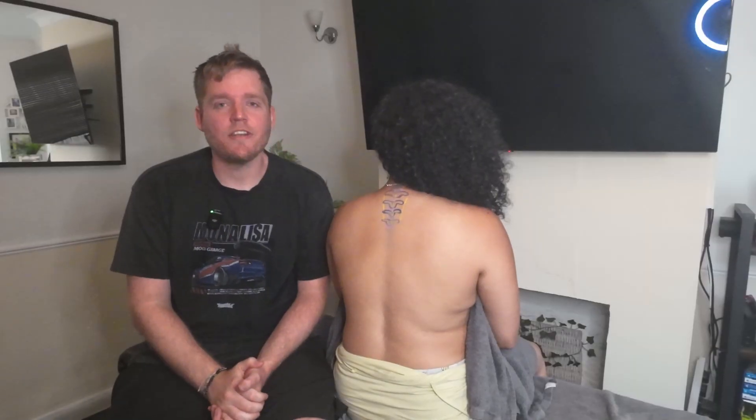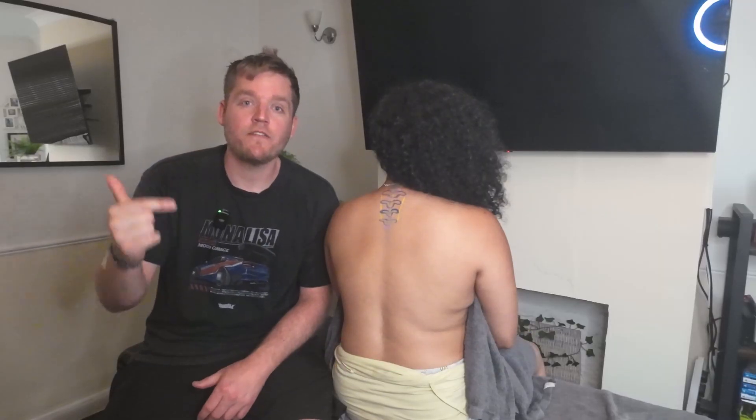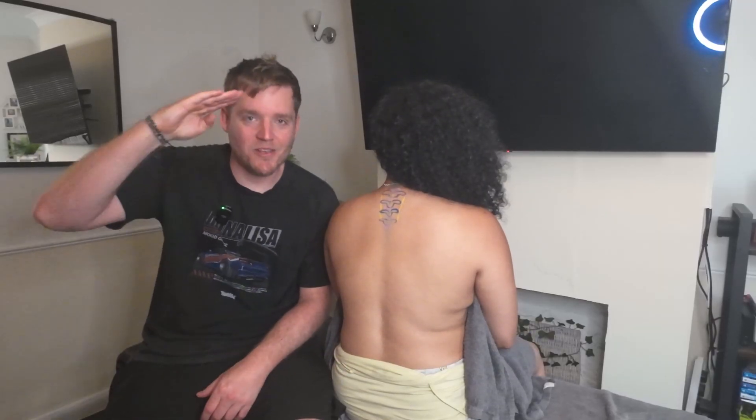And that is a wrap on today's video. As always, if you've enjoyed the content, don't forget to like, comment, and subscribe. Let me know what kind of videos you want to see coming up on the channel in the future, and as always, I will see you in the next one.